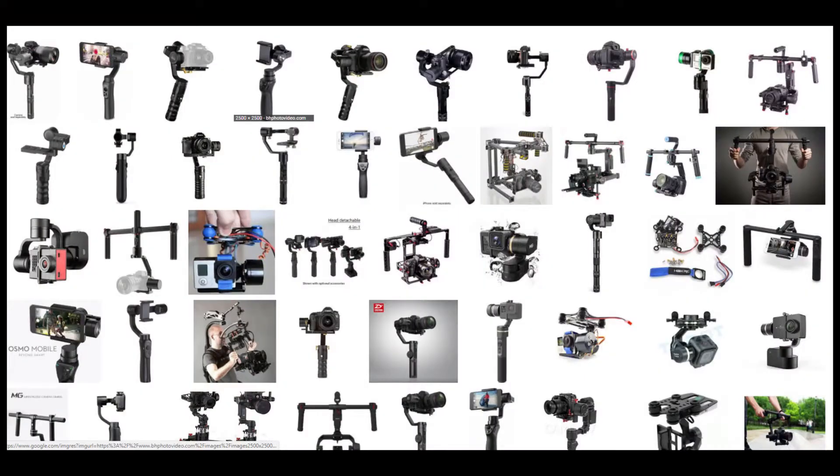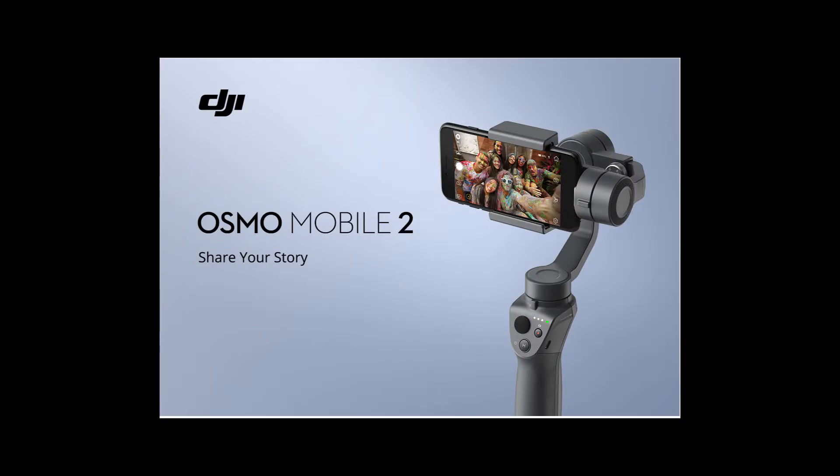I've watched a bunch of videos on YouTube to try to figure out exactly which gimbal is the best. The one that I fell in love with was the DJI Osmo. I have a DJI Spark, so I already like their products and their software — it just makes sense.